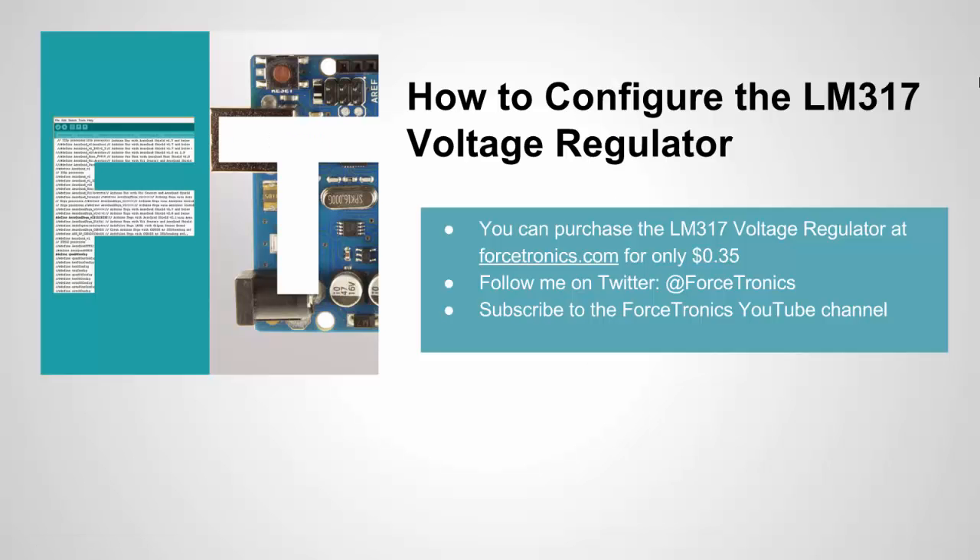That's it for how to configure the LM317. If you're not already subscribed, please subscribe to my YouTube channel. You can follow me on Twitter, and you can also purchase the LM317 at Forcetronics.com. Every month I'll be adding new products, so please check it out every once in a while. Thank you for watching.